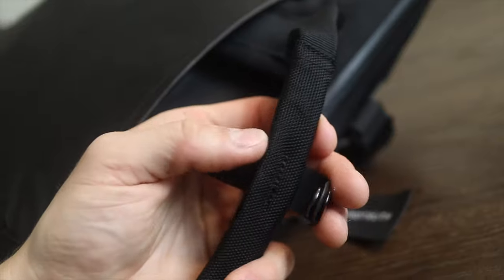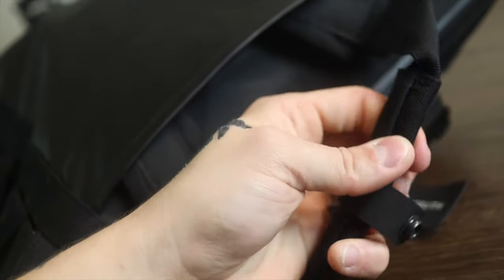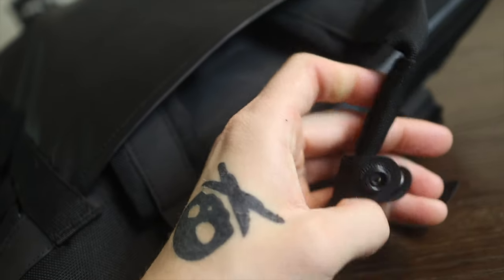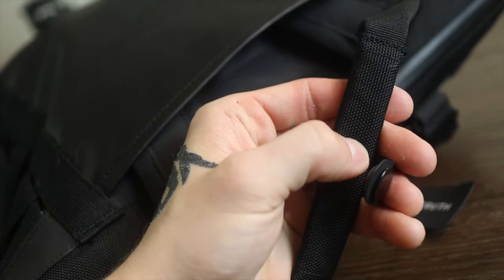So let's talk about carry. Like I mentioned up top, this has three ways to carry. You have your typical grab handles, which I find to work pretty darn well. I use this a lot when I'm just having it by my side. I don't want to quite sling it over my shoulder — maybe it's just a quick move. I find it to work really well.